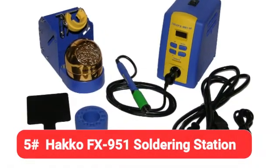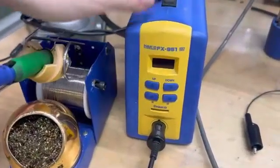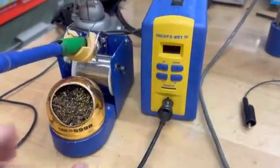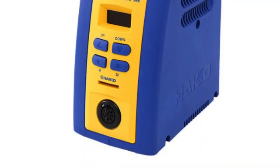Kicking off our list at number 5 is the Hakko FX-951 soldering station. The Hakko FX-951 is like a pizza delivery in that it's always hot and ready, making it a perfect choice for professionals looking for a unit with quick temperature recovery.